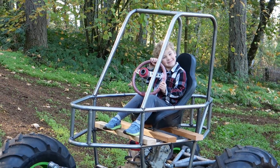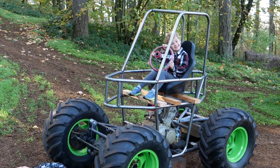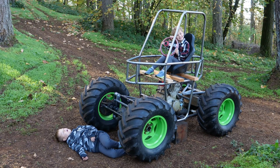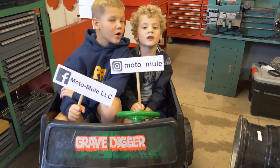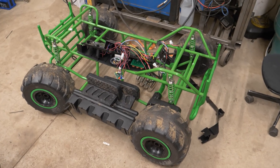Hey guys, welcome to part 7 of the mini Gravedigger monster truck build. In this episode we're gonna build more of the chassis.